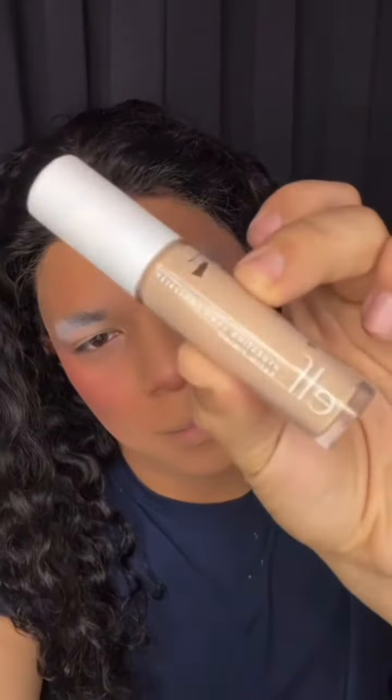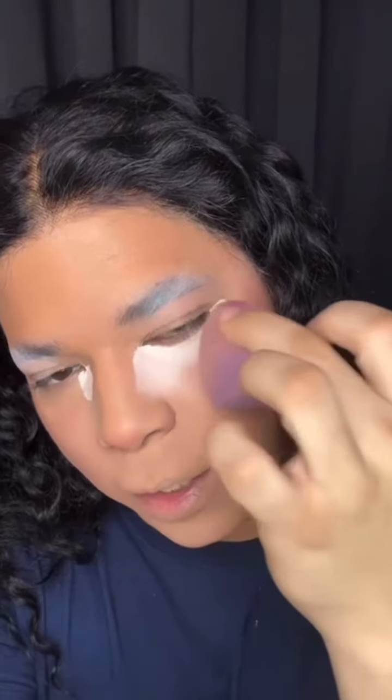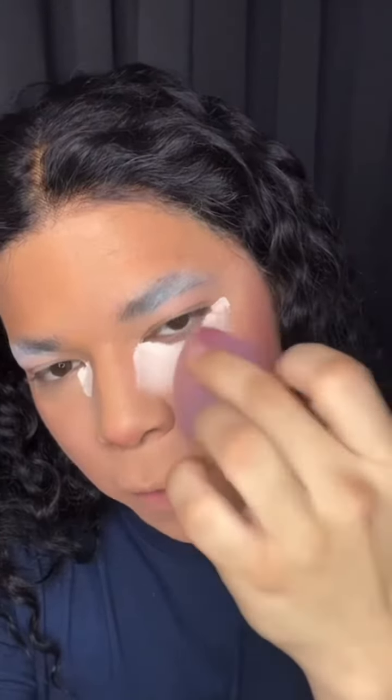Now I use this e.l.f. concealer. This is the basic area where I conceal. I use this one to highlight a little bit more because I need it. I only use a little bit of it, and then I just blend it up. It looks crazy at first — I look crazy — but trust the process.